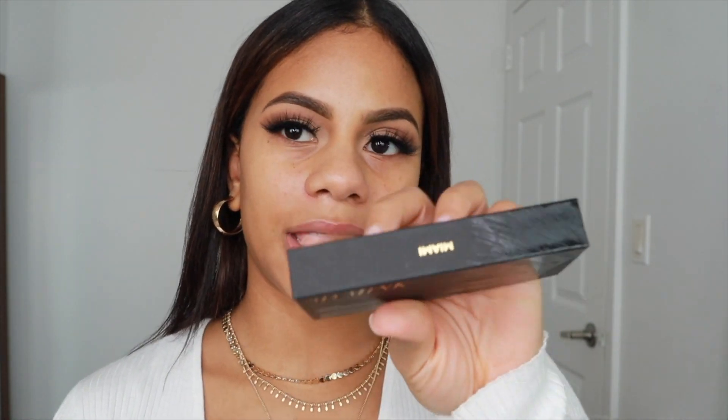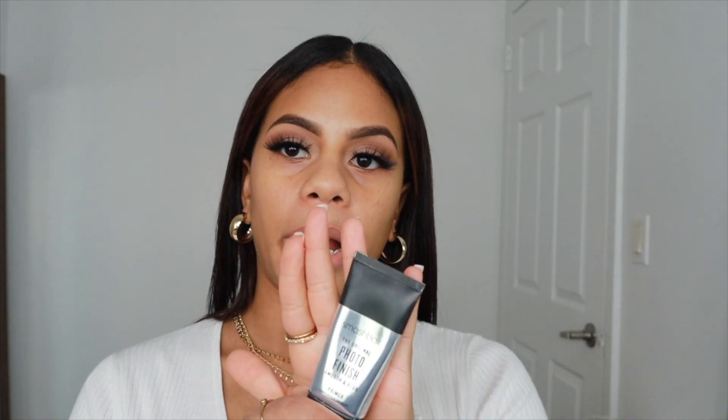So I went ahead and put on some eyeliner and I kind of smoked it up, and then I put on the lashes by Lily Lashes in the style of Miami. For primer, I'm going to be using this photo finish, which is one of my faves. So we're going to go ahead and just distribute it all over the face.